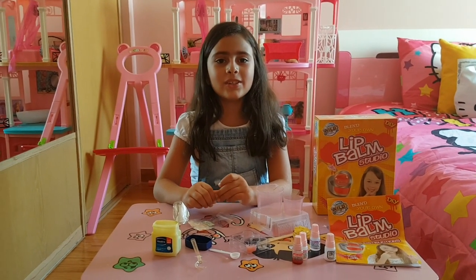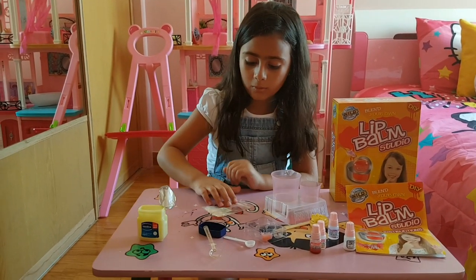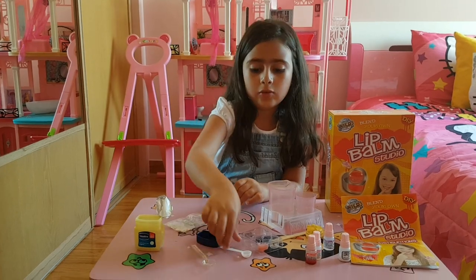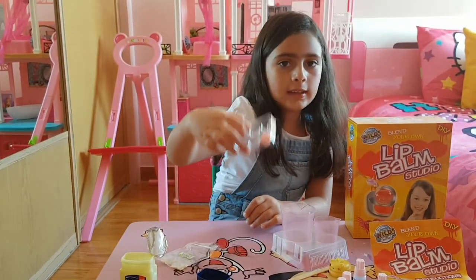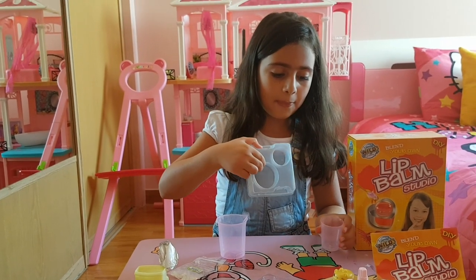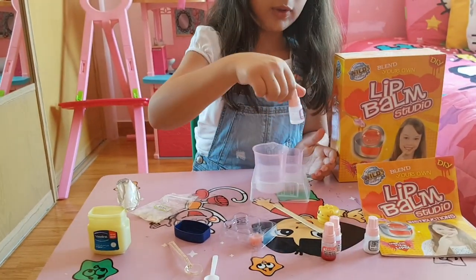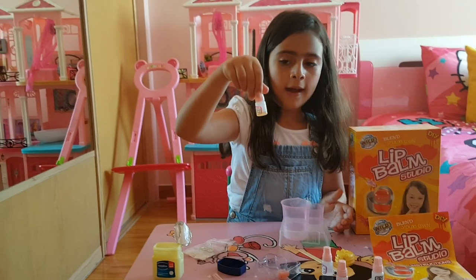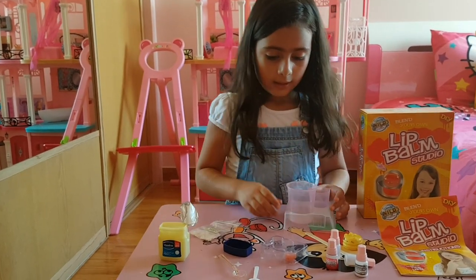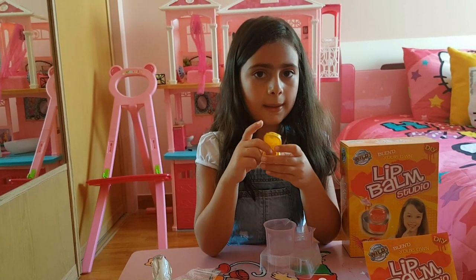Hey guys, it's Natalie and today we're showing you how to do lipstick at home. What we need is Vaseline, some wax beads, a big spoon, a small spoon, and a tray we can put the lipstick in. We also need a heating tray, a stick, some baby oil, flavor, food coloring, and shimmer.